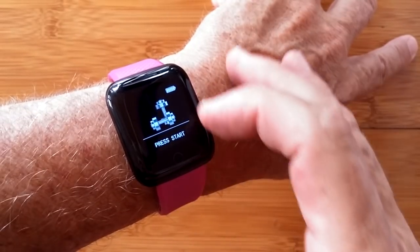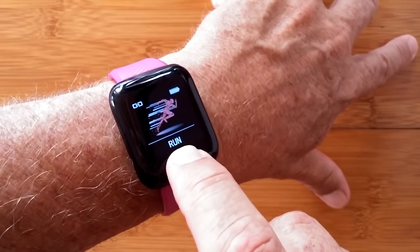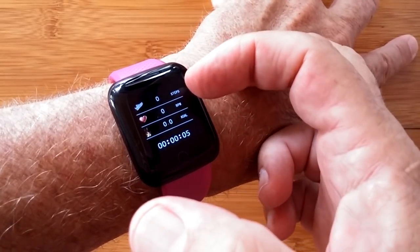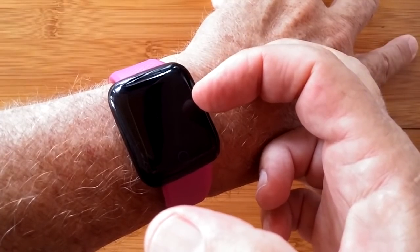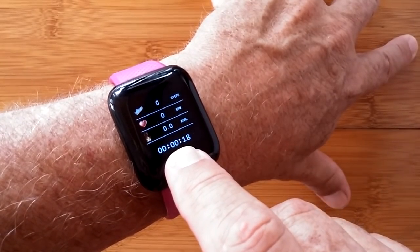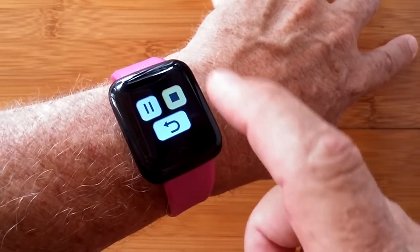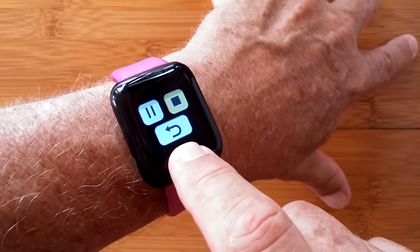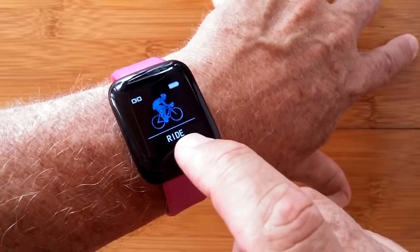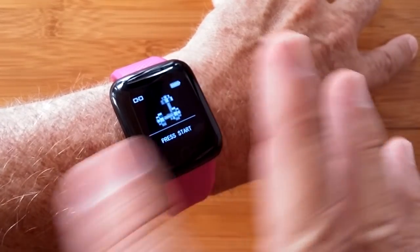We have a fitness section. Press and hold for an example — here's Run. If I press and hold again it's going to start calculating a run; it vibrated. It gives me time and then my steps, calculated distance, and calories burned. When you're done, press and hold, tap over to Stop, then press and hold to exit. You can cycle through the other things: running, badminton, climbing, and cycling on this $10 watch. The back arrow takes you to the top level.